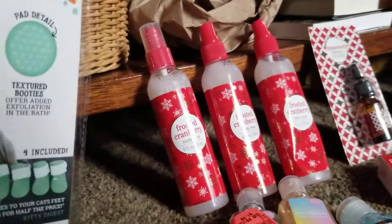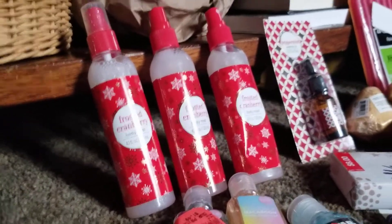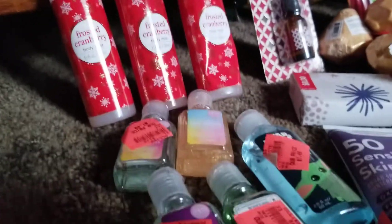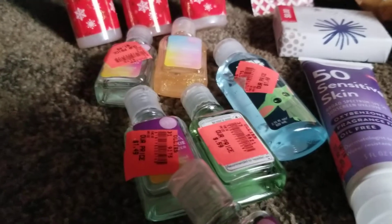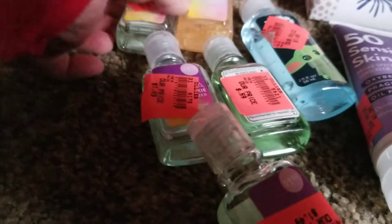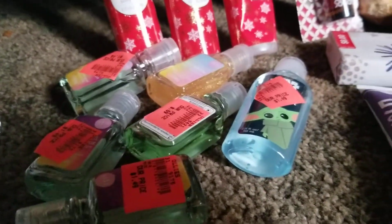I found three bottles of Frosted Cranberry Body Mist — I'll probably save those for next Christmas. I found five hand sanitizers. One of them is Star Wars. I'll hand them out to the grandkids and put one in my car.